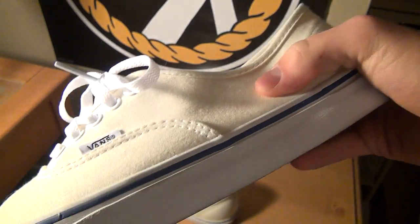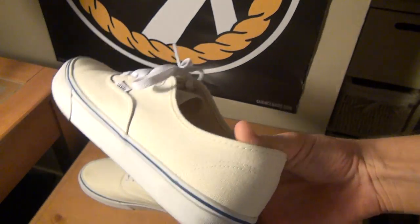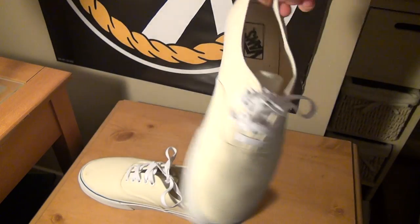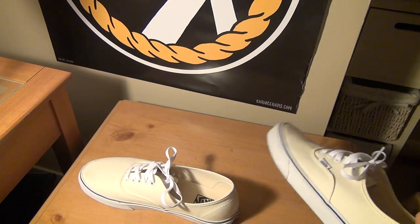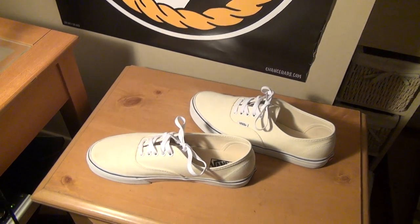It's a very comfortable shoe. It's better to wear when it's warmer because there's not as much padding, and it will keep your feet cooler — rather than say the Old Skools, which will keep your feet warmer because they have a little more padding than these do. But overall, pretty comfortable shoe.